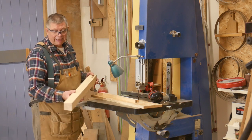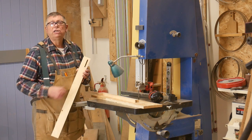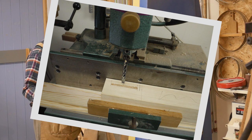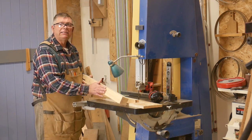This is my table leg blank — it's still square in section and I've already cut the mortises on my mortiser over here. There are two faces to be tapered and that's the inside of the legs.